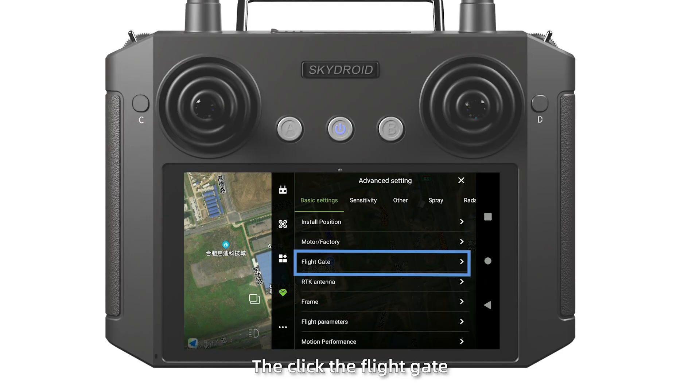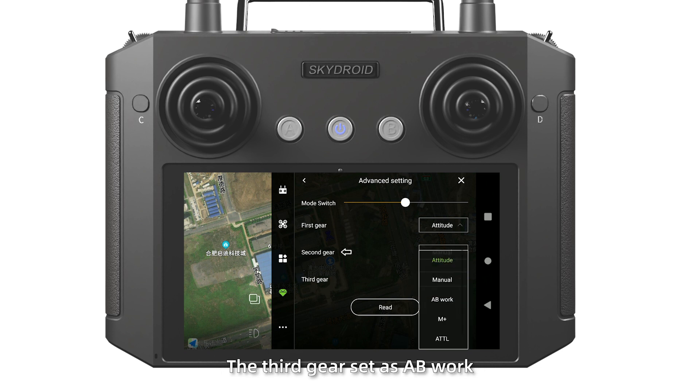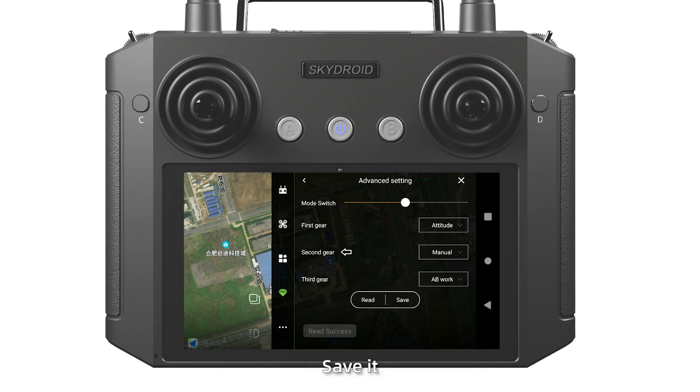Then click the flight gate. The second gear set as manual. The third gear set as AB walk. Save it.